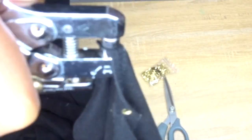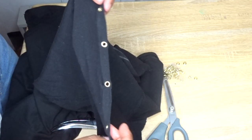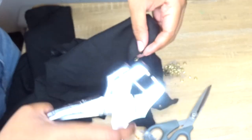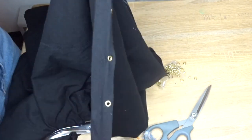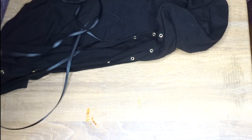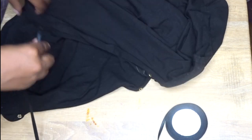Now you're just watching a time-lapse of me putting in more grommets onto the markings on my shirt. For the ribbon, line it against the edge of my shirt and then double that measurement.